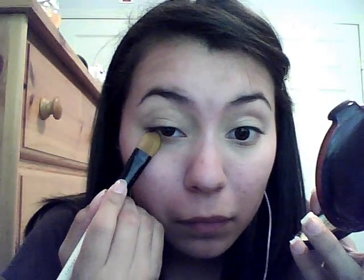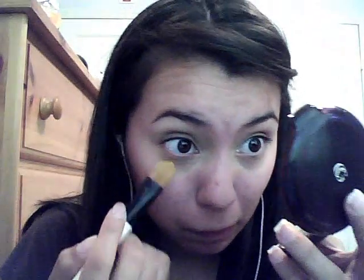With the concealer you want to make sure that you dab it on and around your eyes — don't brush it on. Since we used the yellow neutralizer, we don't want to wipe that off completely, so make sure you dab it in and it's all blended correctly. Do the same thing on the other eye. If you've missed any spots, take a little more concealer and fill in the lower lash line, dabbing it in and making sure it's blended well.